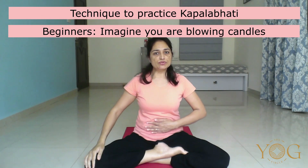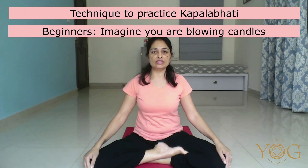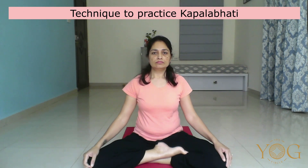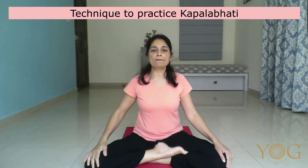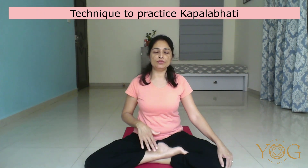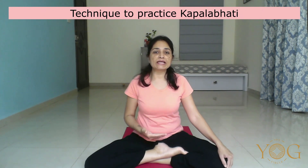Once you get used to this abdominal movement, then you can try it with nose exhalation. Make sure you keep your face passive. Do not constrict your eyes or lips. With each active exhalation you are flushing out the carbon dioxide. In between, when you relax the belly, passive inhalation happens on its own. The same air you are expelling with the next active exhalation. So intake of oxygen is steady, and you should not get out of breath while practicing Kapalbhati.